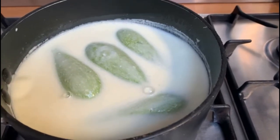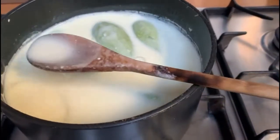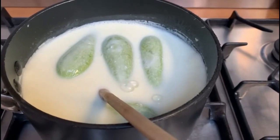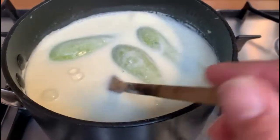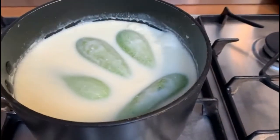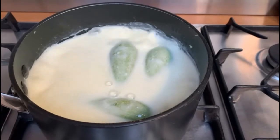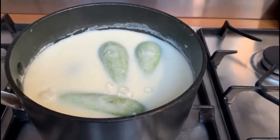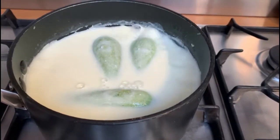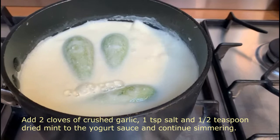Once it's boiling again I'll put it on a gentle simmer. If your yogurt sauce seems a little thick — maybe your cornstarch is different — once it comes to the boil you can add a little more water. Mine has come out beautiful in terms of thickness. Once it starts boiling again, put it on a gentle simmer with no lid for about half an hour. Play with the temperature until you get a nice gentle simmer, and we'll be back soon.